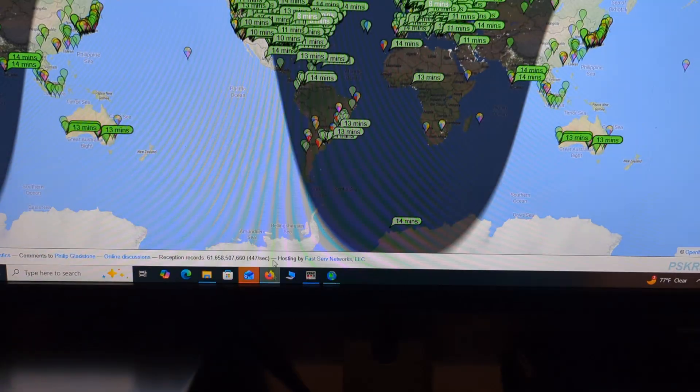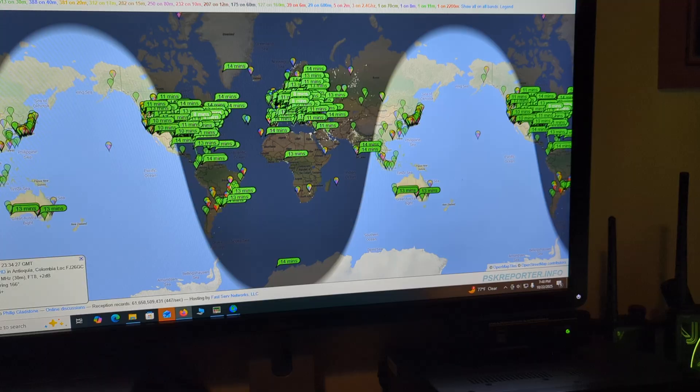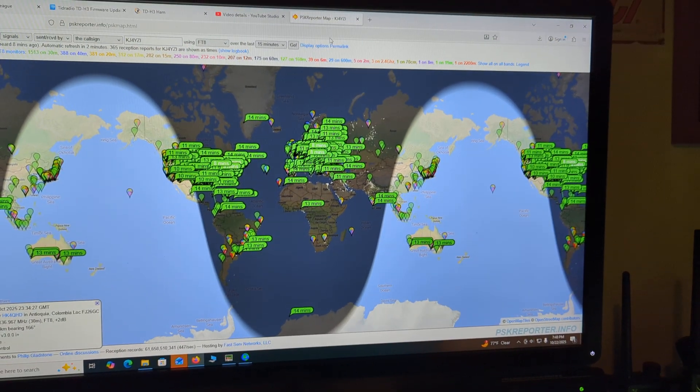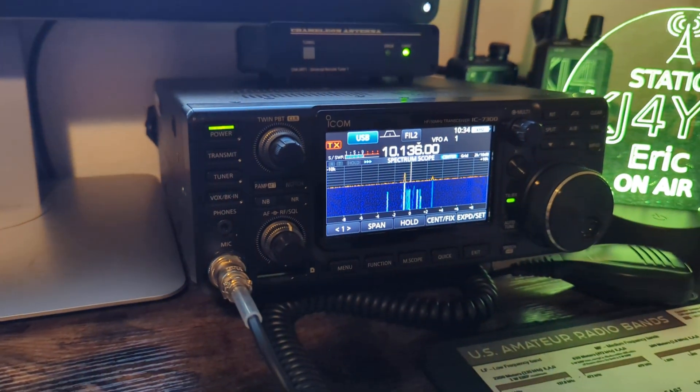If you want more information about 30 meters, it is on — I'll put that link in there too. I made a video years ago talking about the ins and outs of the band. This is just me in here jumping in real quick with a cell phone and my 7300.